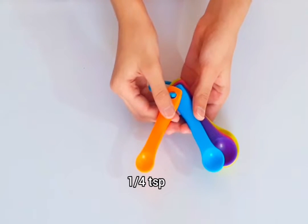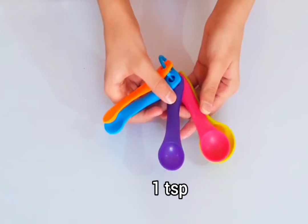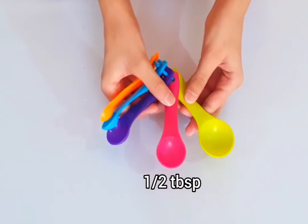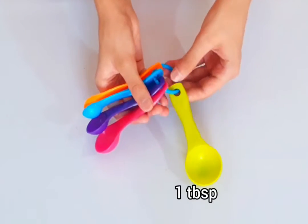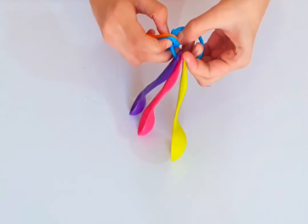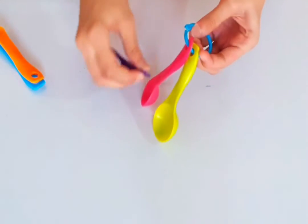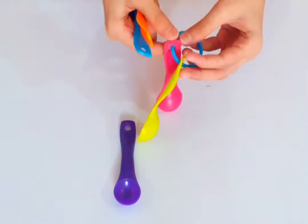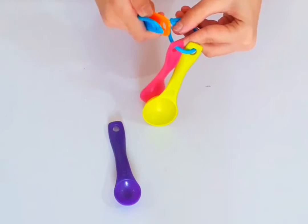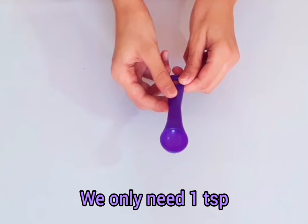Today we will learn what a teaspoon is. I have some spoons here: one-fourth teaspoon, half teaspoon, one teaspoon, half tablespoon, and one tablespoon. If you don't have measuring spoons, I will show you how to measure a teaspoon using a spoon you already have in your kitchen.